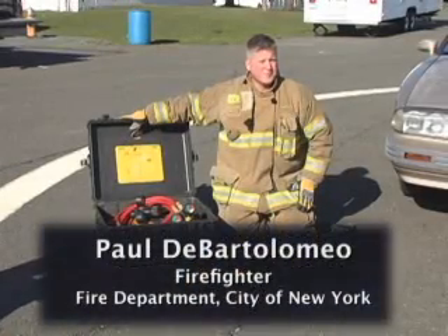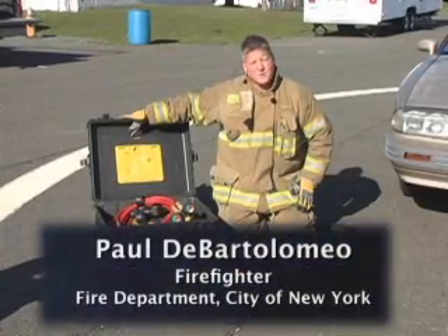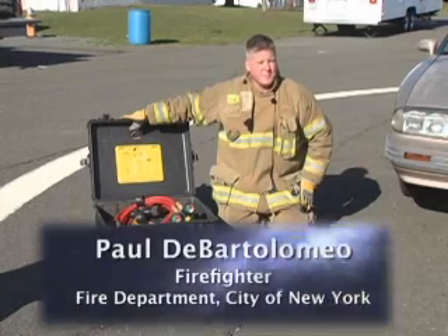Hi, I'm Paul DeBartolomeo. Welcome to Training Minutes. In this segment, we're going to talk about streamlining our airbag capabilities.